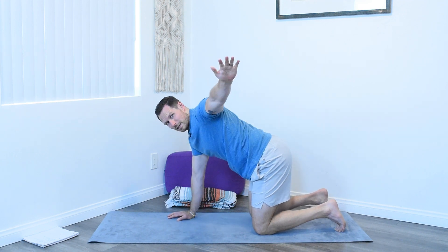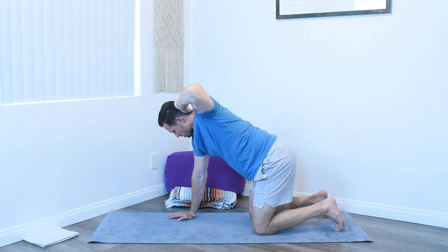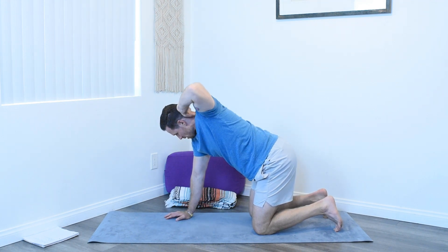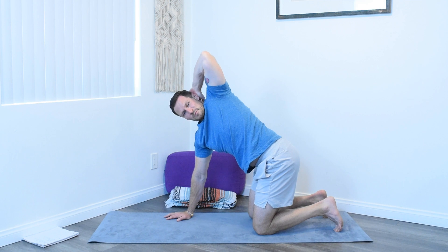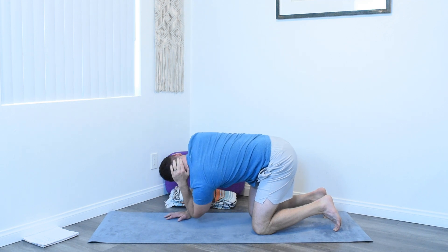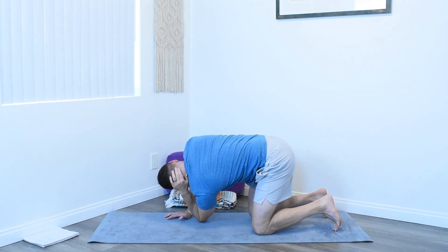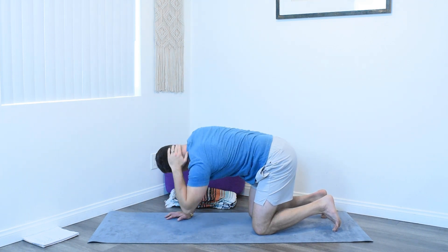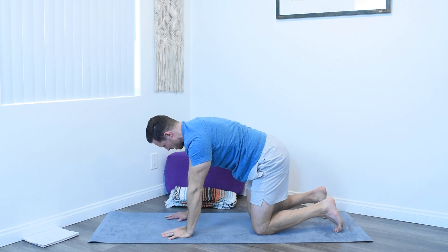Now we'll take the left hand, extend it out, bring the hand to the back of the head. Try not to push down on the neck too much. With the elbow, we're going to aim at placing the elbow just behind this wrist. With an exhale down, and an inhale up — opening yourself up. Exhale, elbow down. If you're not able to make it all the way down, that's okay. One more inhale, come up. One more exhale down. And inhale, release — place the hand back on the ground.